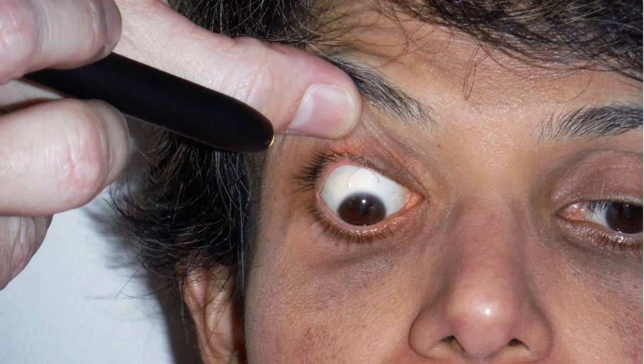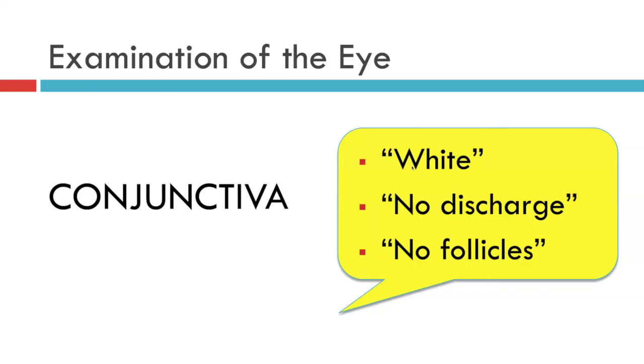Assuming your patient has normal healthy conjunctiva, you can conclude in your communication to fellow eye professionals or in your case notes that this patient's conjunctiva is white, there is no discharge, and there are no follicles — and that's all there is to it. We can go on to the next structure, which is the cornea, and we're going to learn how to examine that in the next video.